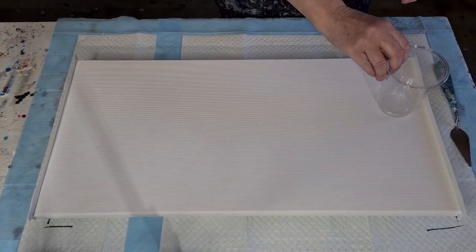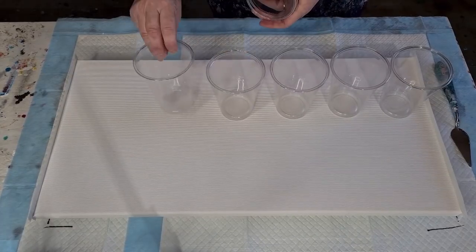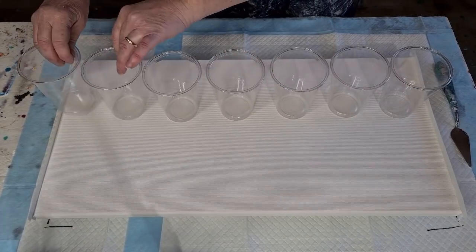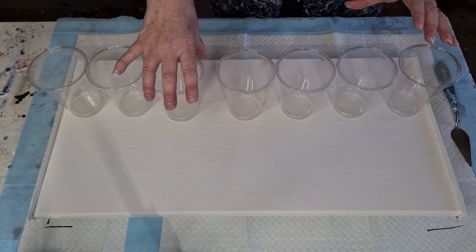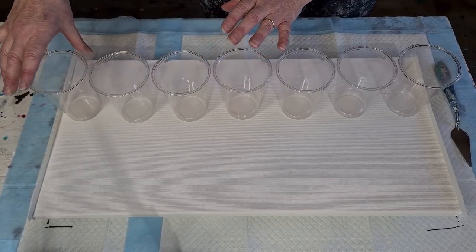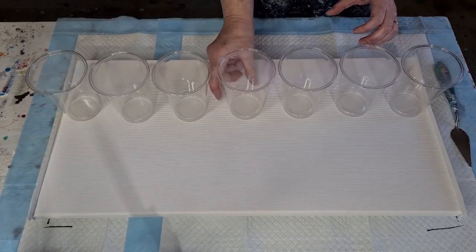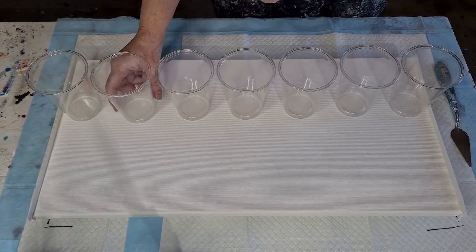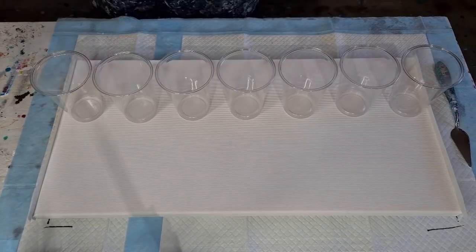Seven cups today. The other thing I'm going to do a little differently is instead of layering the colours, I'm going to do a dirty pour. When I started acrylic pouring, I just did that — I didn't layer colours, I just poured the colour in, poured the next one in, and so on.